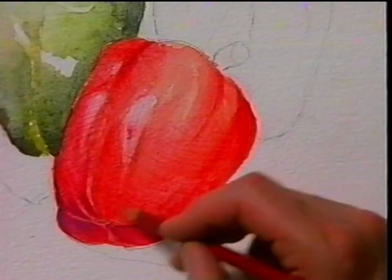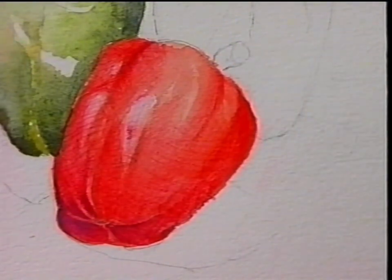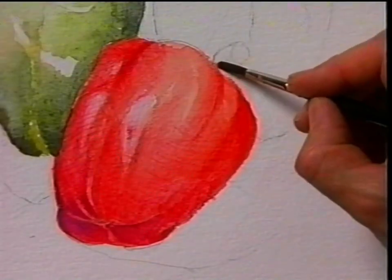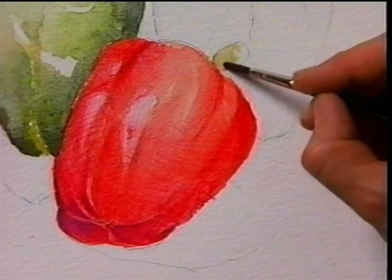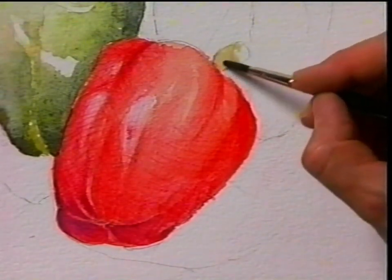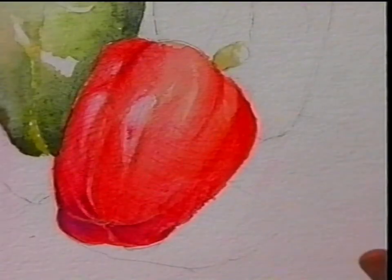The very last stage is to not forget the green stalk at the top. I've still got a little bit of that green with the raw sienna left in the palette. I'm going to attach that in, allow that to dry for a moment or two, and then pick up the shadows on that with a green water-soluble pencil.